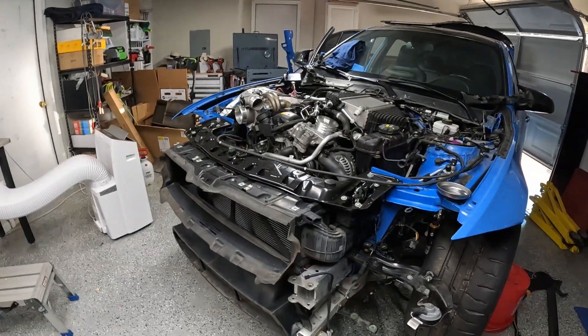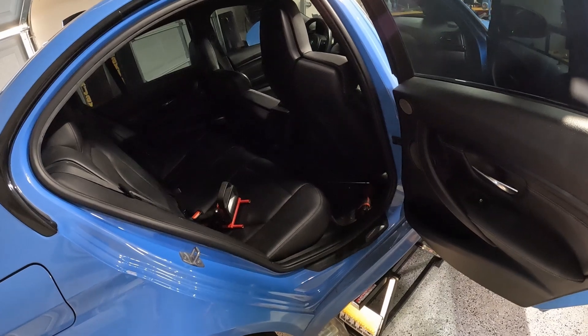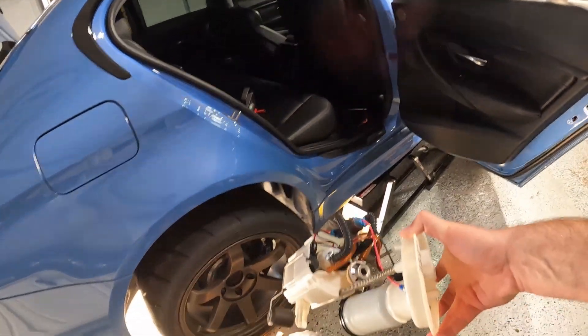Going to install the Vader Solutions 3.5 fuel pump. Just got to get in there, pop the old one out, put the new one in.